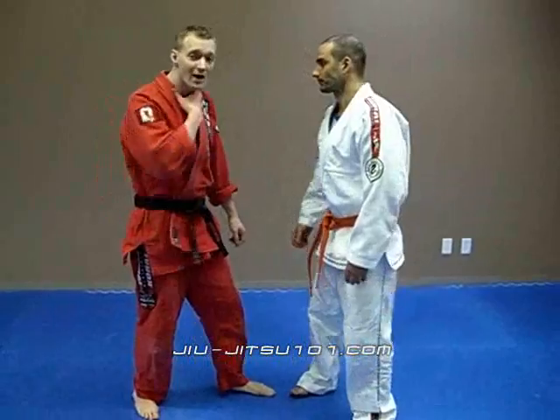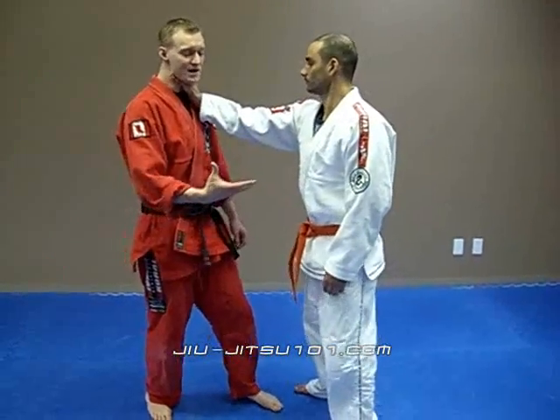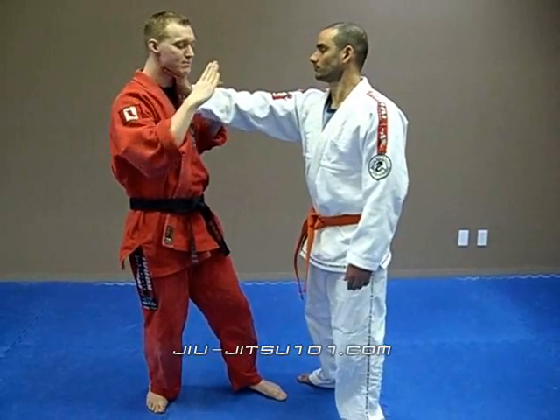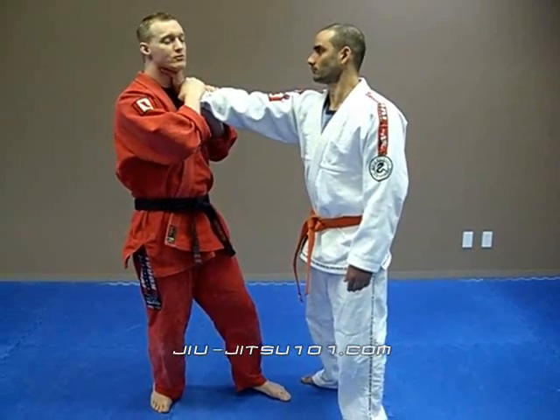This is when someone comes up and grabs around your neck with their hand. Immediately, I want to protect my throat by grabbing onto his hand with both hands around his wrist.